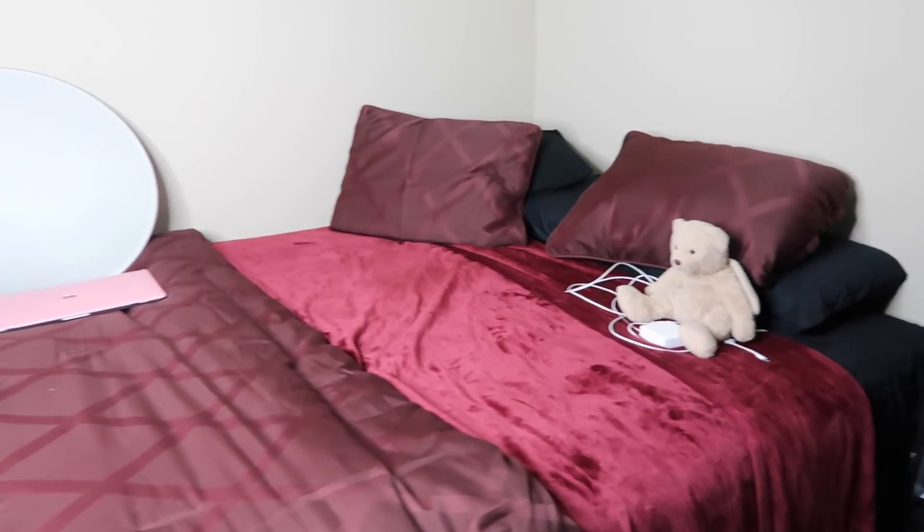So I wanted to kind of share my room with you guys while this mask is drying. It's looking pretty dang good. Anyway, I got some new bed sheets and they're very pretty. Let me try to get it to focus — there we go.